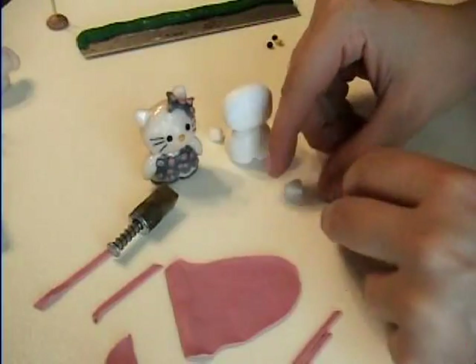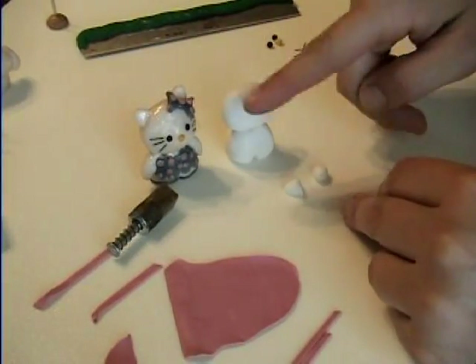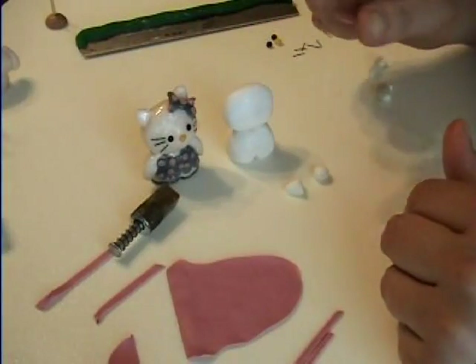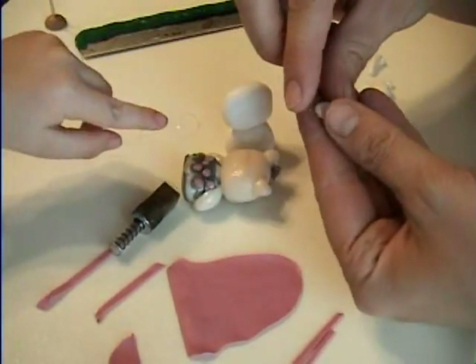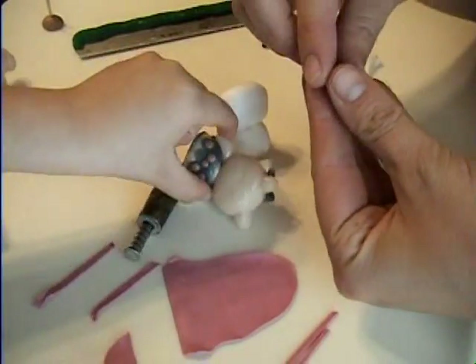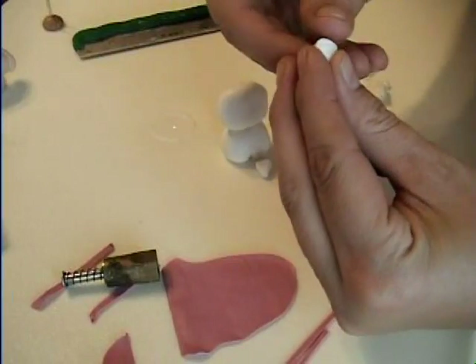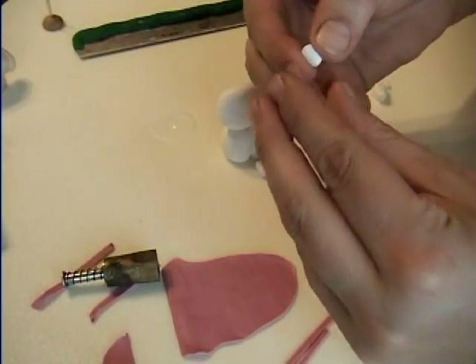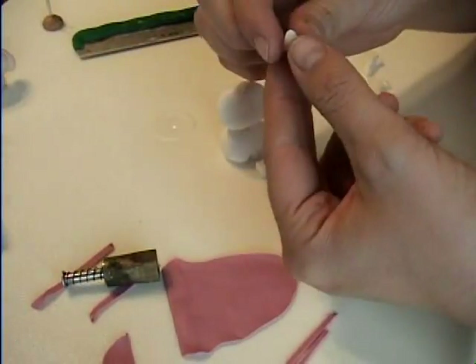Now to make the ears, you take two pieces of white clay and you roll out one ball and then roll a snake. Cut it in half so you have equal amounts. And then you hold the little ball of clay in your fingers. You flatten it. And then you're going to make a V shape with one hand and squish down with the other. Flatten and you make it like that. And there's your little ear.